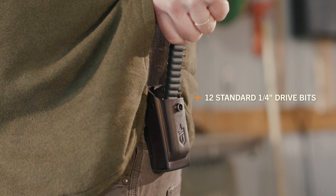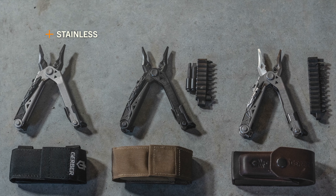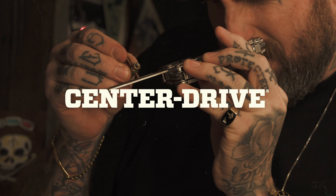The sheath is equipped with a set of 12 standard quarter-inch drive bits. It's available in multiple variants, including stainless, black, and plus. This American-made multi-tool delivers real tools and no compromises.